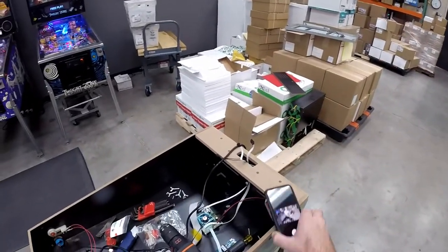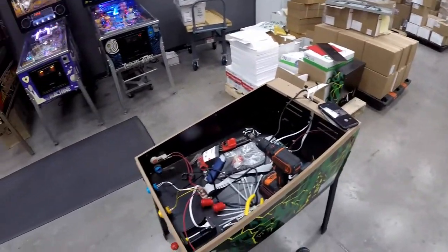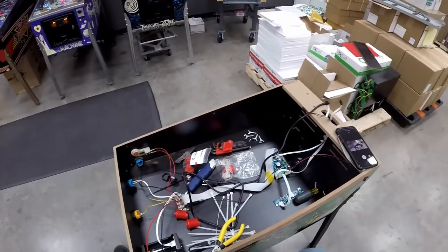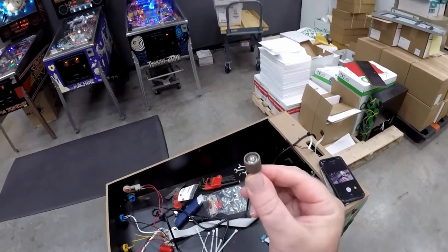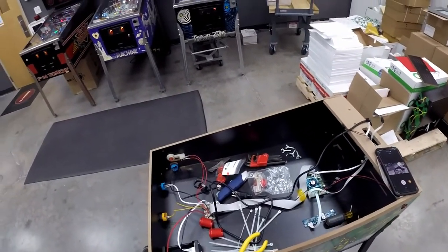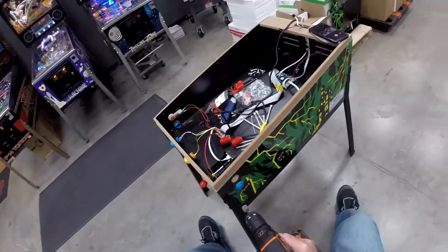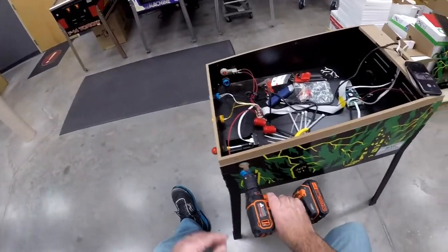I was not able to find my Dremel, which happens more often than I care to admit. So I got the drum sanding bit — just this little dude right here. You can buy this separately for like five bucks on Amazon, or probably find one at your local hardware store. I just put that inside my drill and all you do is run it around in there a couple of times — 30 seconds later, you'll be done.